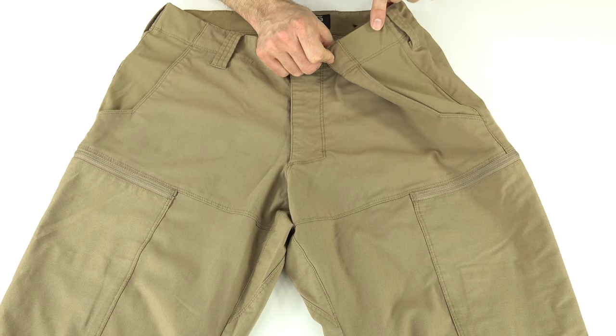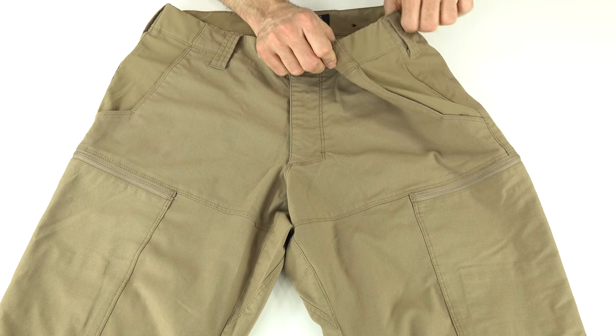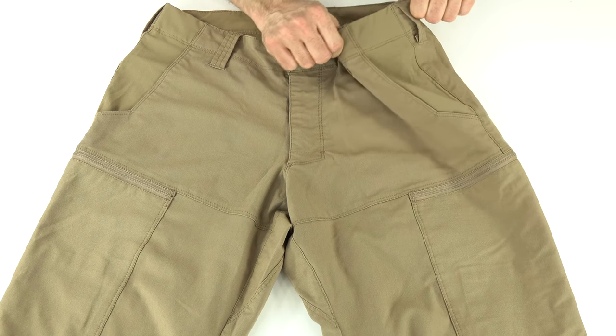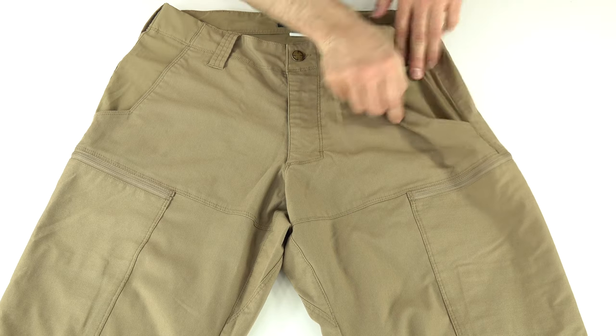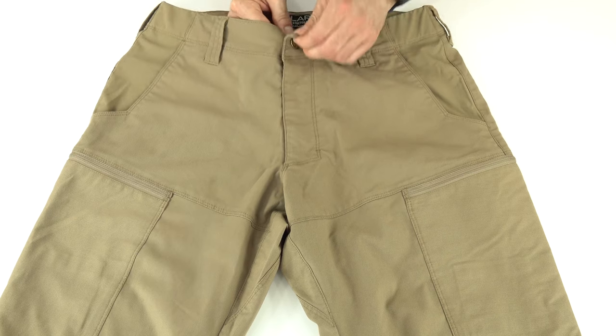Up front, the waistband has a little bit of stretch on both sides near the pockets. It's the same stretchy fabric used in a few of their other pants, giving just a little extra give, and that same material carries down through the pockets.